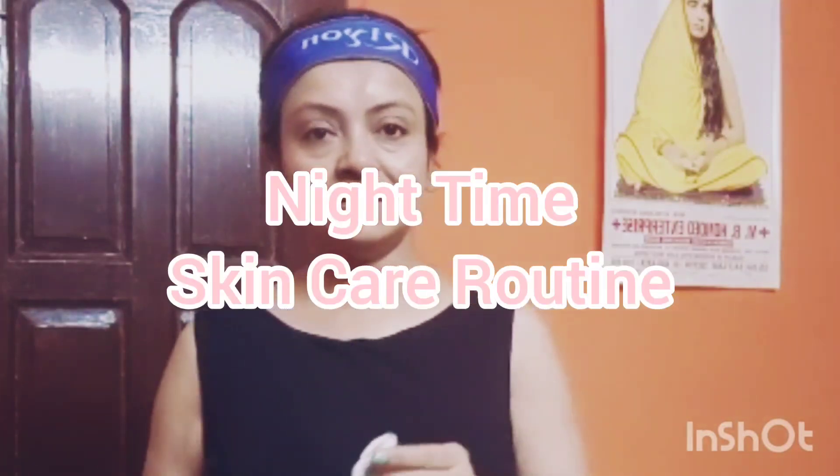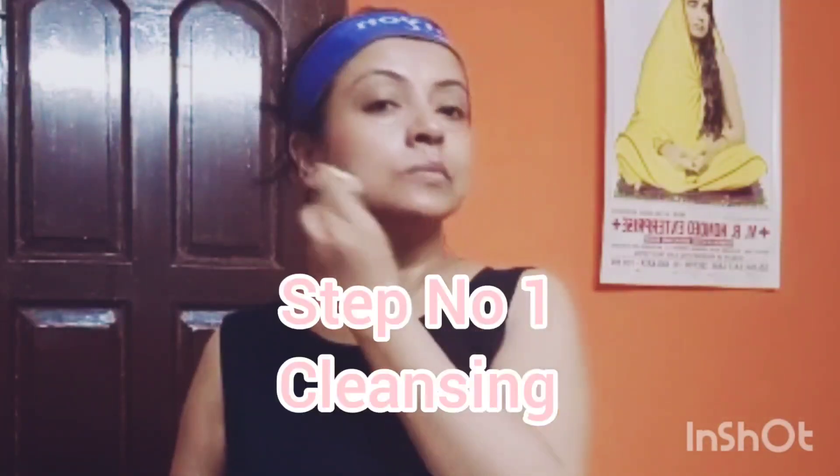Now for the night time skincare routine. First, you can use micellar water or cleansing milk, then follow with a face wash — this is a two-step cleansing process. For days when you wear makeup, you can follow a three-step cleansing process. In this video, I will show you how to do the night time skincare routine.